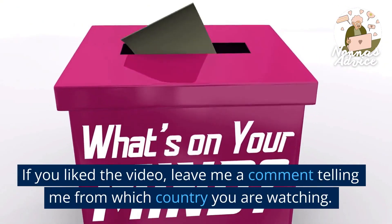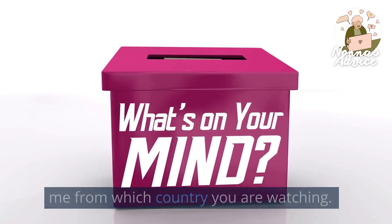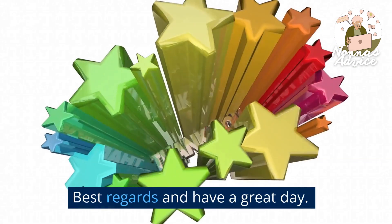If you liked the video, leave me a comment telling me from which country you are watching. Best regards and have a great day!